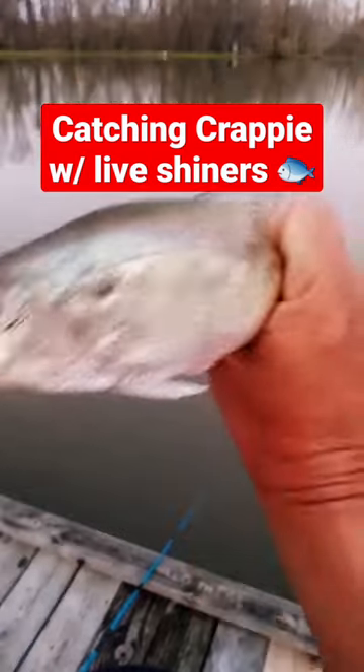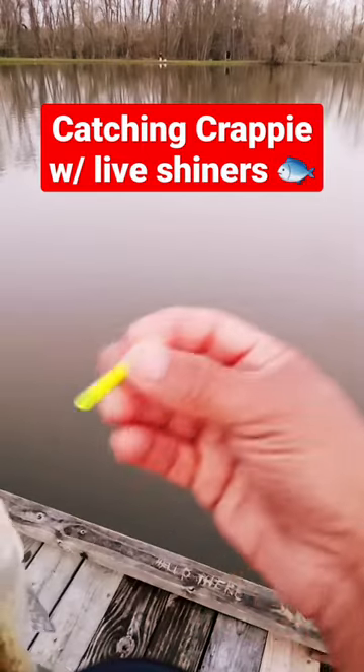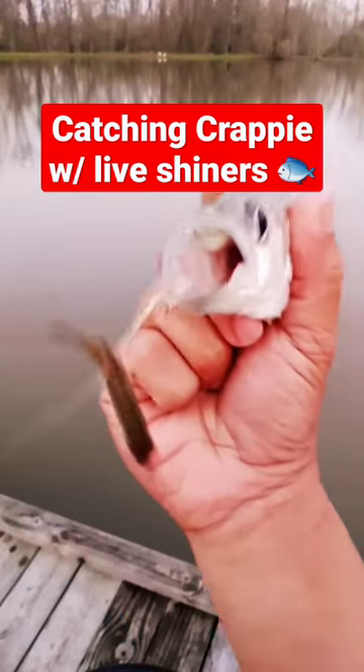Look at that — a little crappie! I went to get a glow cork because it's getting a little dark, and I came back and this was on my line. That's how you catch fish on shiners.